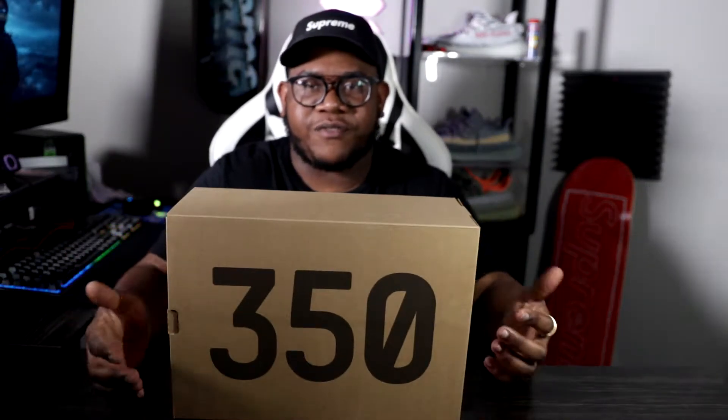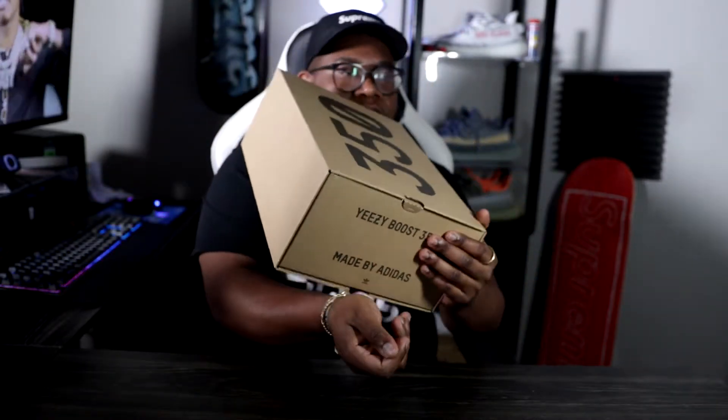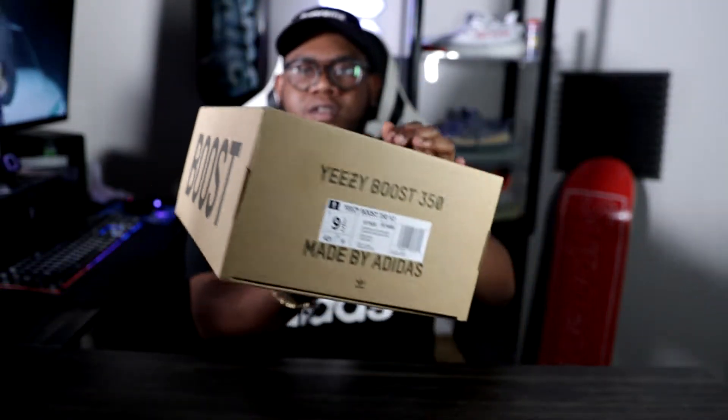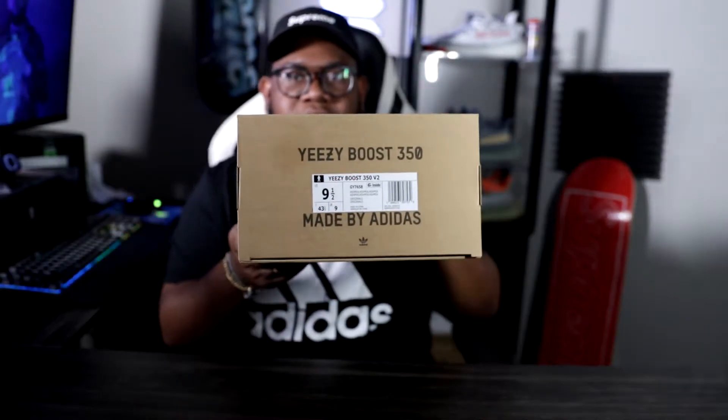It's different than your typical brown Yeezy 350 V2. There are different colors in it — like some blues or purples, and of course the typical tans and browns. There's not really much behind the story, so we'll just get straight into it. On the box we have '350', 'Boost', some Adidas Yeezy branding, and then the tag with color codes — all reading Ash Pearl.